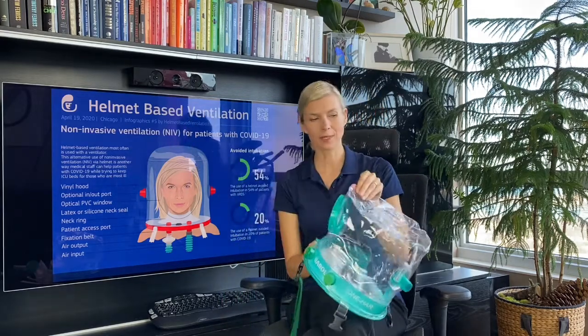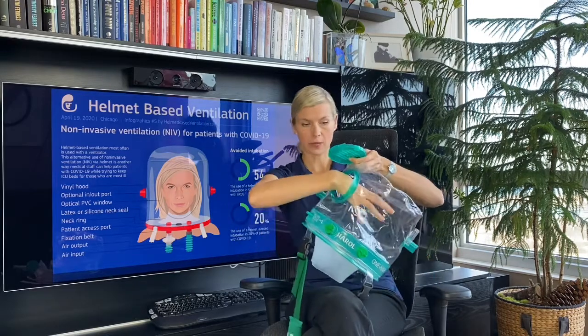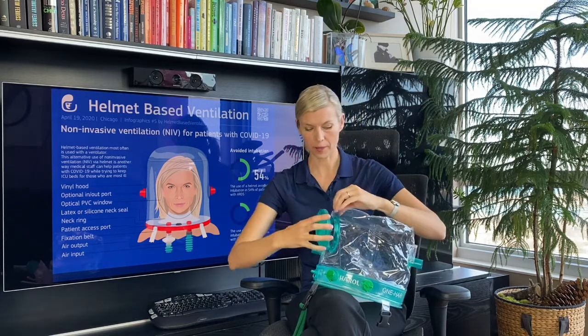The patient access port is just an easy top that screws on, and you can fit your arm in here for patient care. The top also has an anti-asphyxiation valve — this membrane will open when pressure is about two centimeters of water and let ambient air enter the helmet. When closing this port, you want to really tighten it until you feel a little click, which means the port is secured and won't fall off.